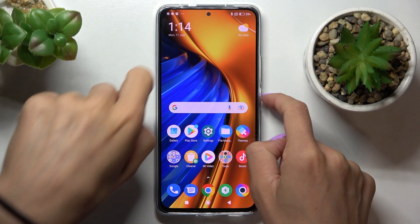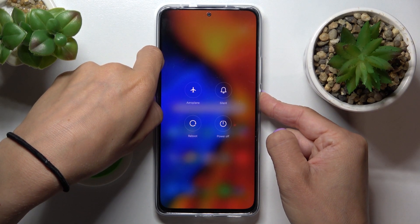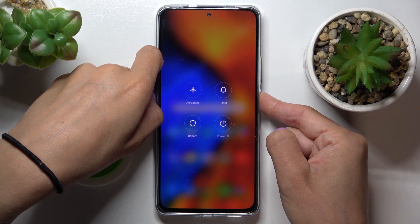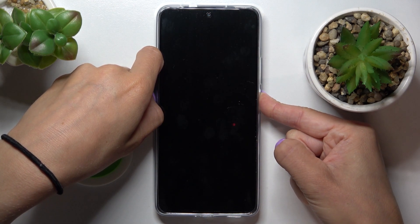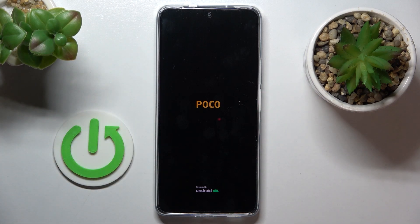All you need to do is tap on your power button and just hold it — keep holding. And now when you see the logo, you can release the button, and within a couple of seconds it will be rebooted and you will be able to use it again.